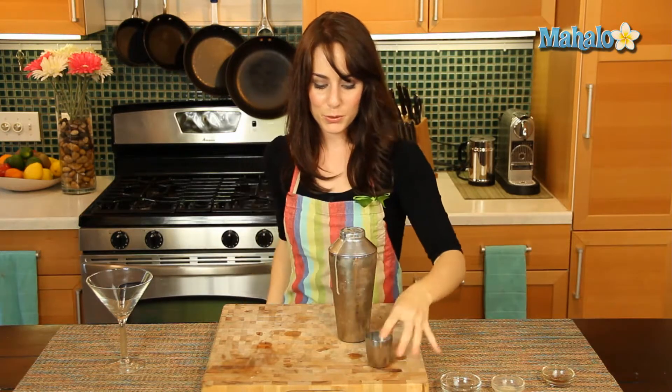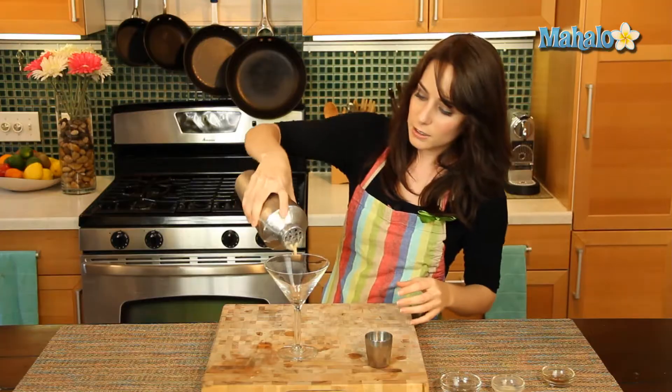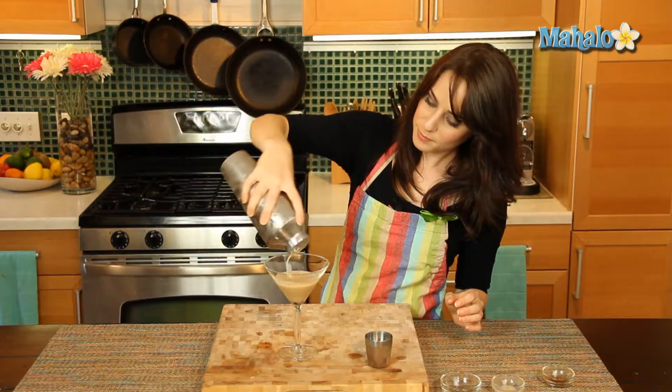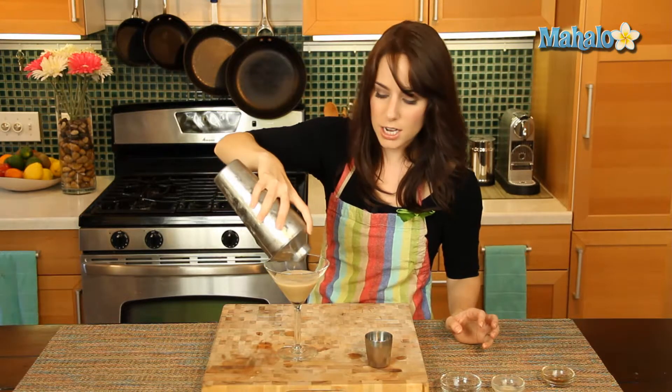Okay, here we go. You can already see the creamy good deliciousness. Now I have a martini glass here, that's how I'm going to serve it. Pour it in, get some beautiful nice little ice shards on top. That's how you really, really have to give it a good shake.